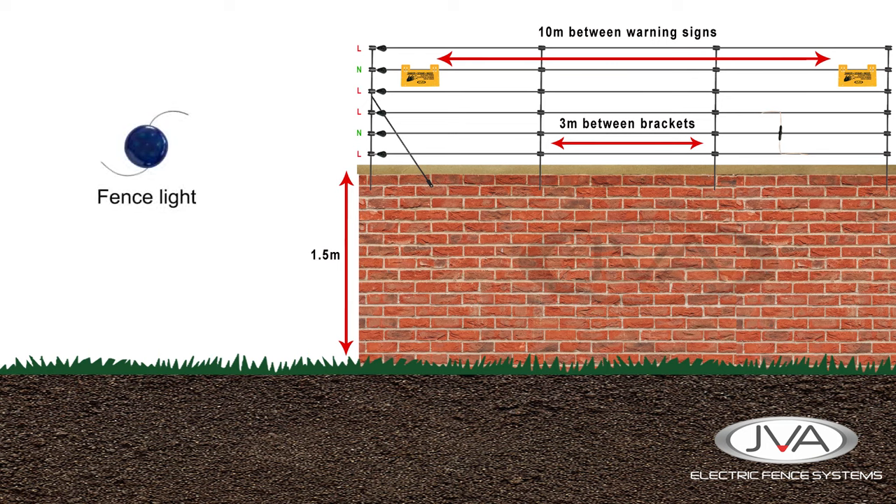To help us monitor the fence, we add an LED fence light between the live and neutral wires. This will give us an indication of power on the fence — every time the fence pulses, the light flashes. This should be installed close to the house or energizer so that the fence owner can monitor it and ensure power is on the fence.